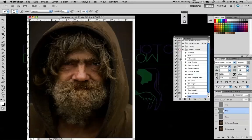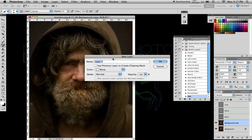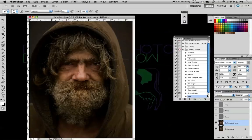Here's a better way to dodge and burn. First, duplicate the background, then go to Layer > New Layer. Make three of these new layers — one black, one white, and one gray. Set each to Overlay mode, and fill with the overlay neutral color, 50% gray, then hit OK. You'll see your three layers over here.